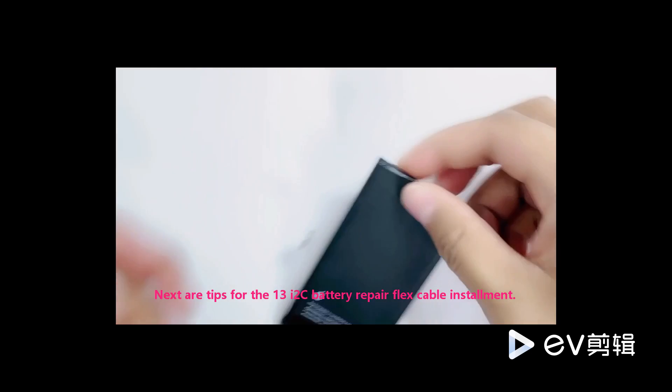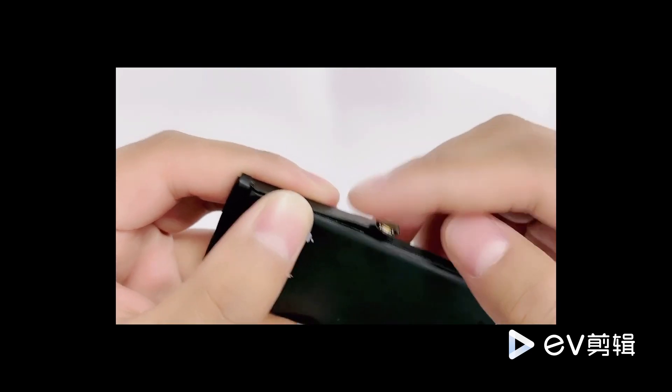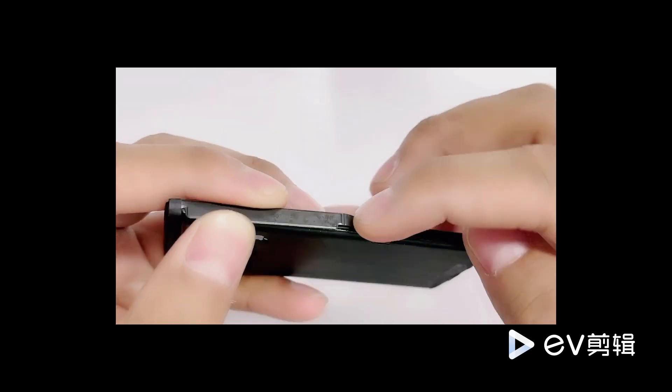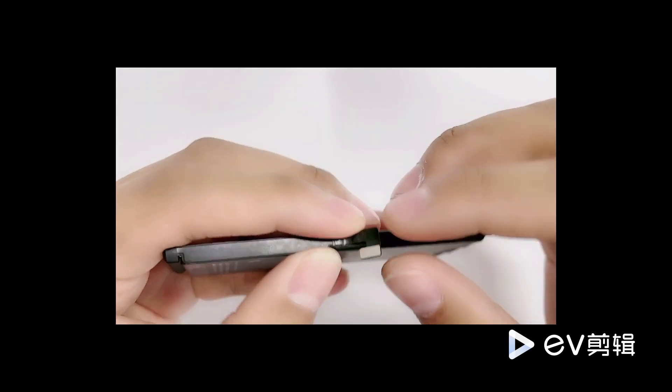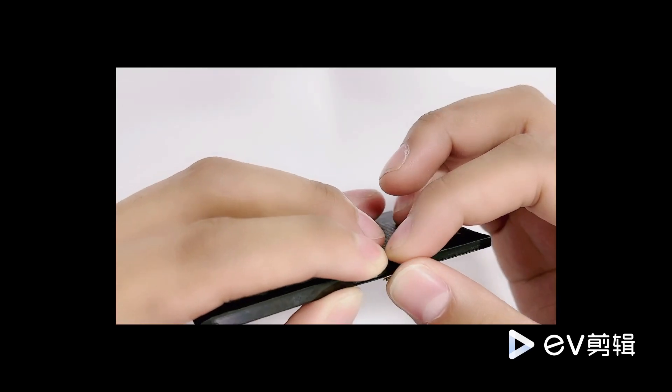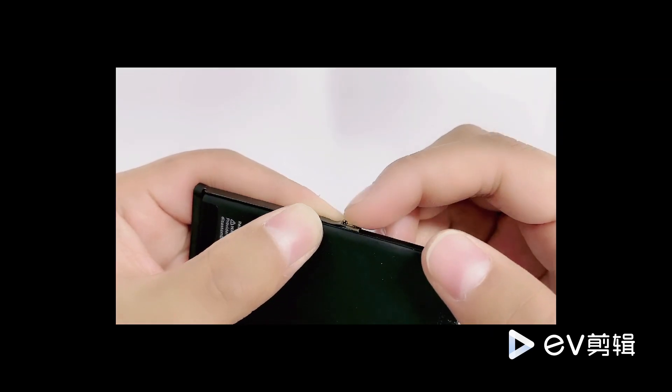Now for a detailed demonstration of the installation method of the battery external wiring. You need to heat this up when bending it, and be careful to do it slowly.